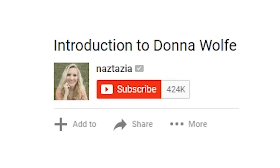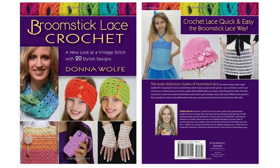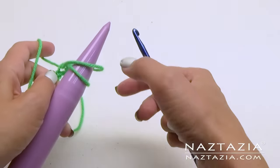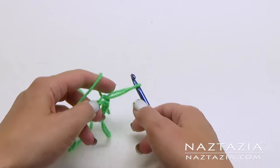Be sure to click on the subscribe button to get notified of new videos from me each week. As you may know, I wrote a broomstick lace book available on Amazon. Broomstick lace can be a little tricky because you have to hold a large knitting needle and try to get loops onto it with your crochet hook.